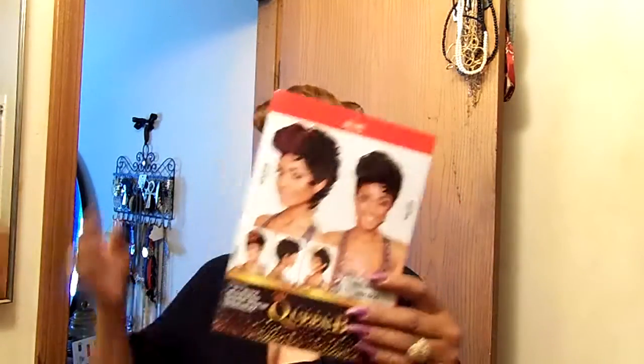So again, this is Kim — damn, that's cute — and it's by Red Carpet Isis Queen Bee Futura. The color is HB1B30 and this is the Kim Mohawk. Thanks for watching this video and if you love Kim then you need to run out and get her. I'll catch y'all on the next one, holla!